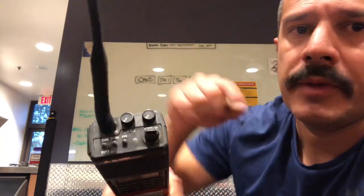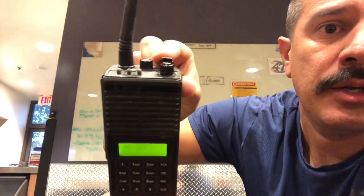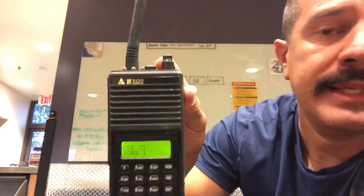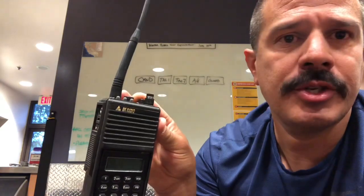If we look at the BK radio itself — it's the Bendix King, for those of you that wonder what BK stands for — let's look at the very top. This is your power button. If you turn it on, your screen will turn on and you'll hear that sound. If you turn it all the way to the right, your volume will be all the way up. For this demonstration, I'm going to turn it all the way down so we don't have any unnecessary beeping.